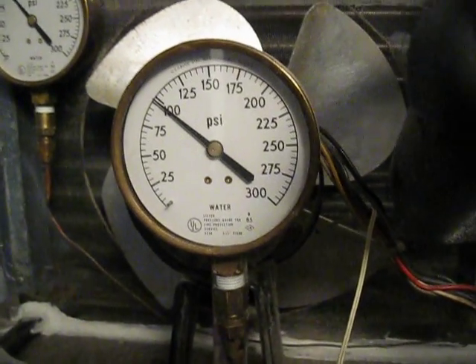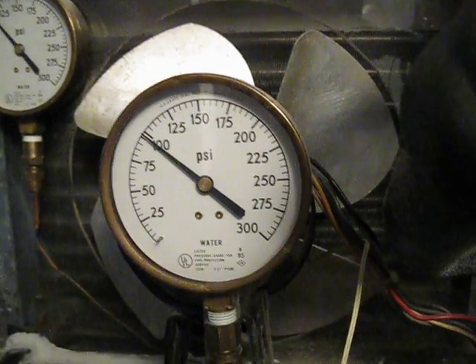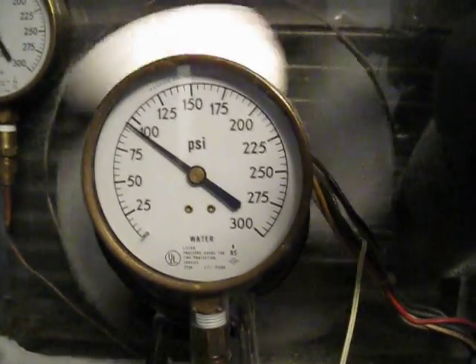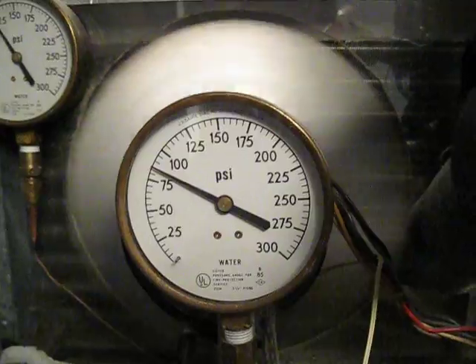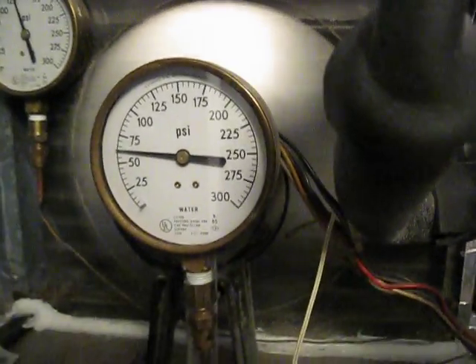Hey viewers! Doing just a quick little video today. I've been waiting for the right time to catch my heat pump in a defrost cycle. This would be it right now.